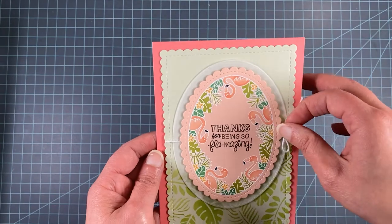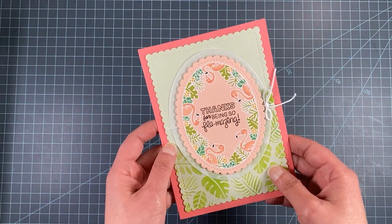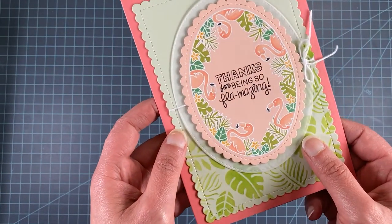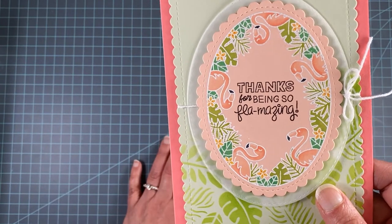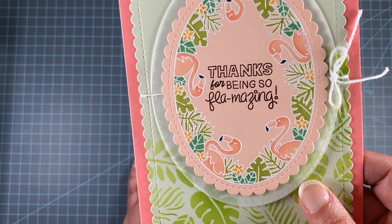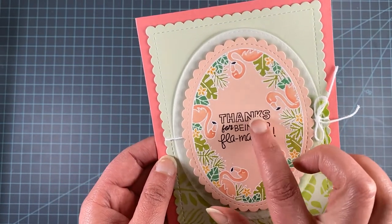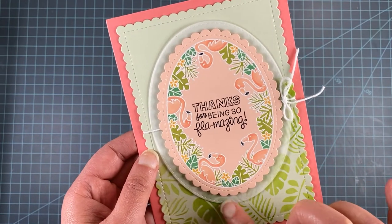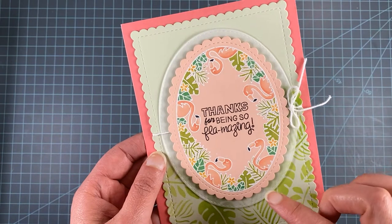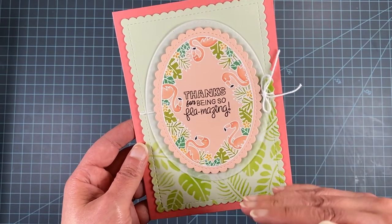I created a large 5x7 card using our A7 Frames and Banners die, perfectly sized for a larger card. I used the flamingos in the center, embossed in white on light pink paper, then colored the flamingos with Copics for a pop of pink and the leaves in shades of green. I love how it ended up looking — so pretty. It says Thanks for Being Flamazing, making it a great thank you card. I cut it out with the scalloped oval, framed it with the larger plain oval, and stenciled the Tropical Leaf stencil halfway up the background.